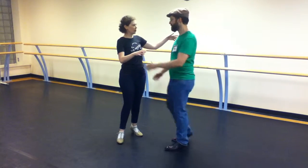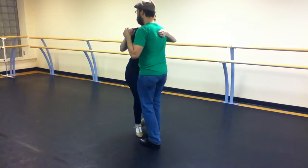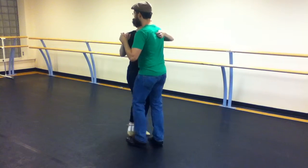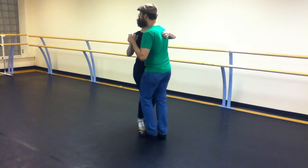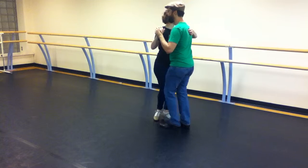So for our side scoops: basic, half a basic, plant weight, scoot, and a scoot, and a scoot, and a back. Back together, forward, forward together, back.